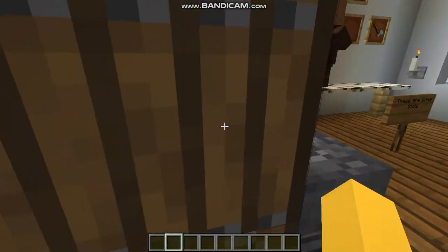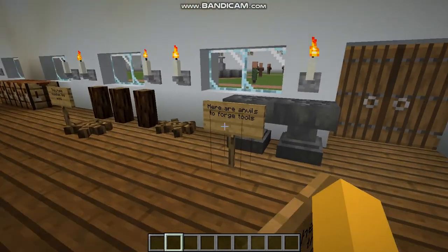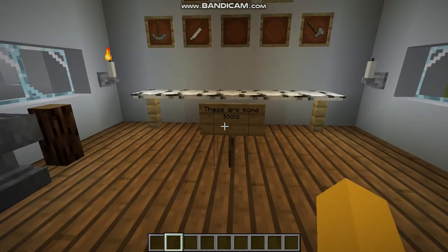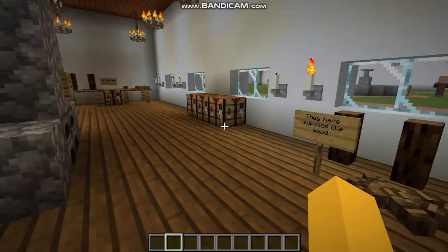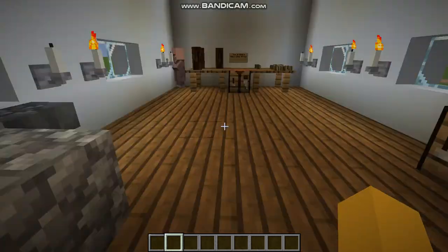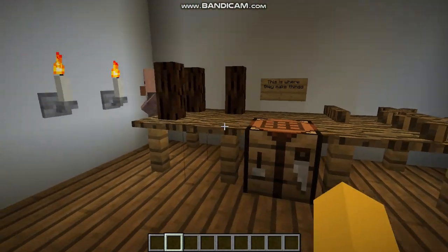In workshop number one, you could make tools and repair them too. Here are the anvils to forge tools. And here are some of the tools that they made. Over here is where the water is — after forging a tool, they cool the tool by putting it inside. They also have supplies like wood, crafting tables, furnaces to smelt things like iron and metal, and a little crafting station with some supplies.